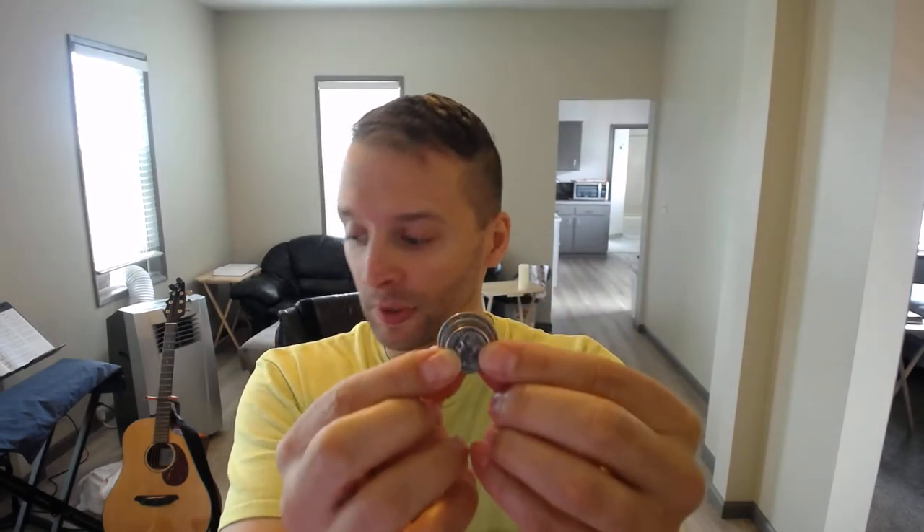Just like here, we have four coins: a dime, a penny, a nickel, and a quarter.